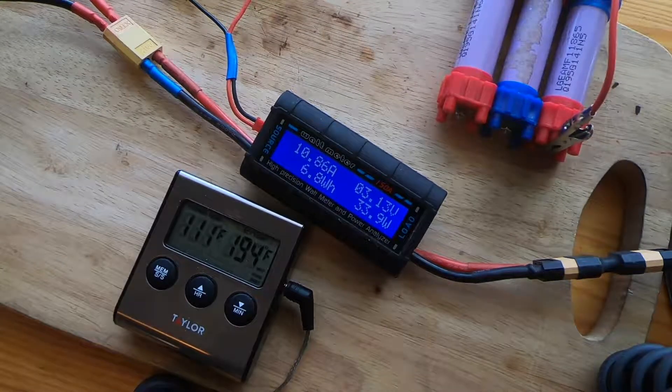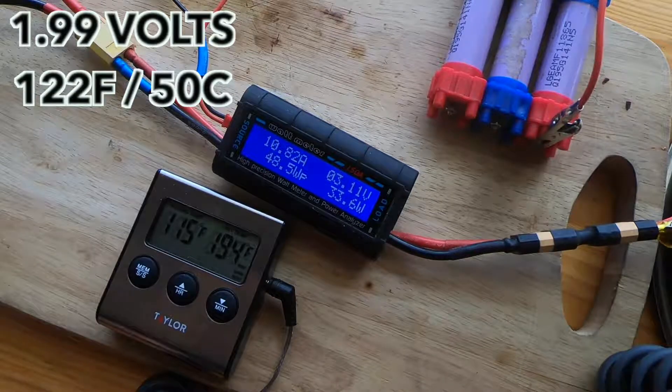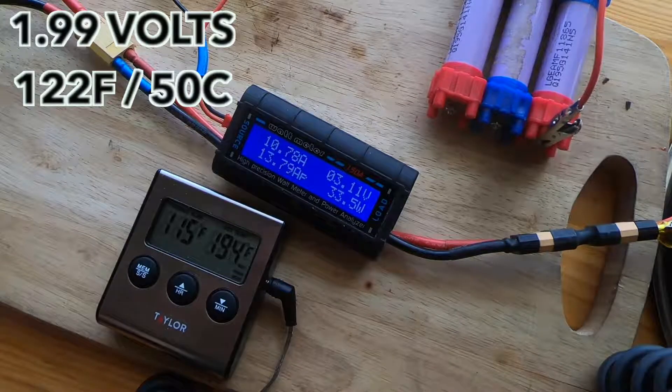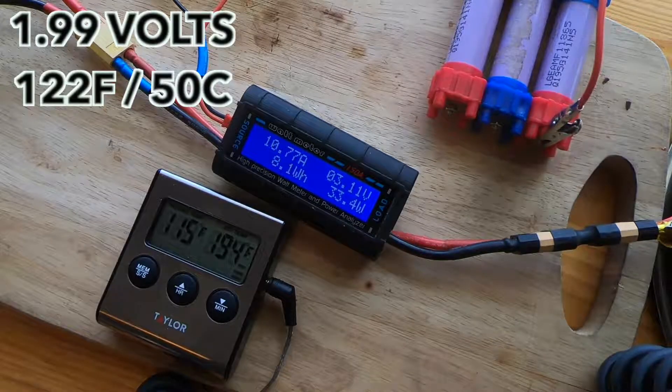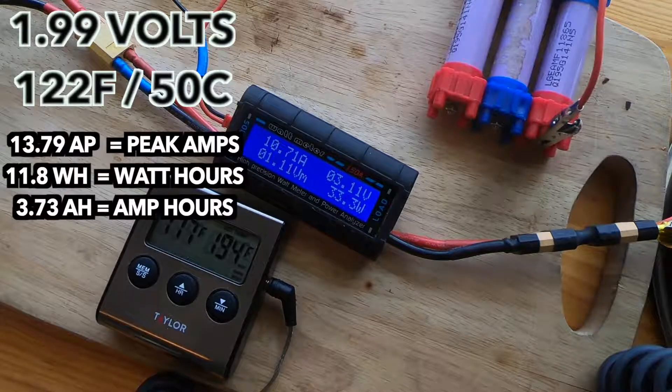Test one: we discharged down to 1.99 volts, which is a little lower than I wanted to go. It started to tank really hard after 2.5 volts — if you look away for just 10 to 15 seconds, it tanks down hard to 1.9, but it rebounded quite nicely. Max temperature was 122 degrees Fahrenheit or 50 degrees Celsius. I used four resistors which, based on Ohm's law, should have been enough for a constant 15 amps. We only peaked at 13.79 amps and it pretty much leveled out to 10 after that. We discharged about 3.73 amp hours of energy.